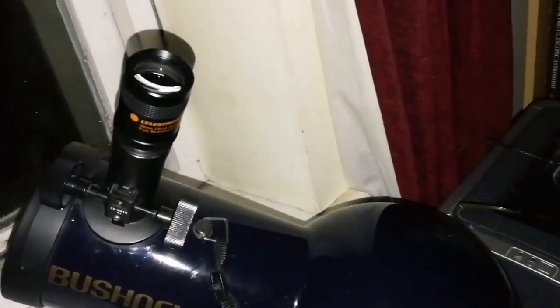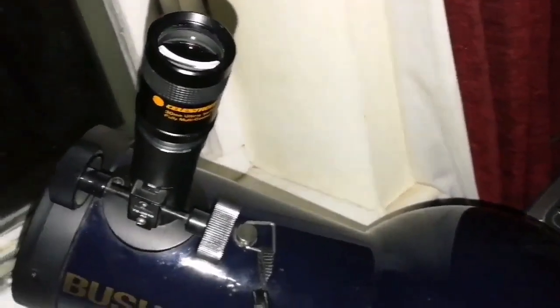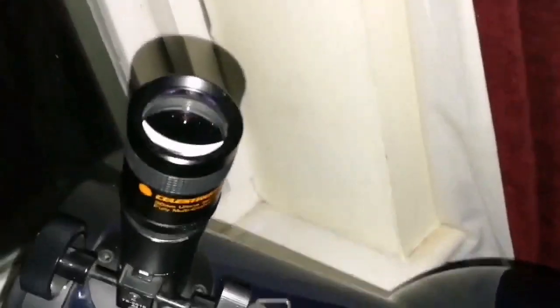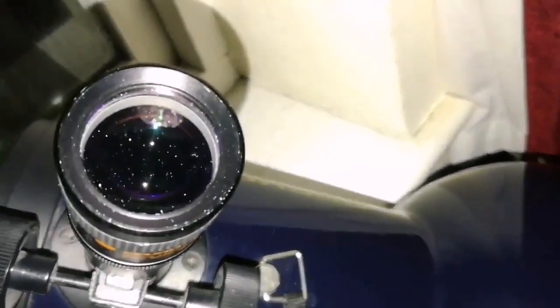I'm using an eyepiece that I had for a while, probably one of the first eyepieces I ever had. It came with a telescope, I think, and I never used it. Now I'm discovering what a good eyepiece it is — it has a big eye lens.